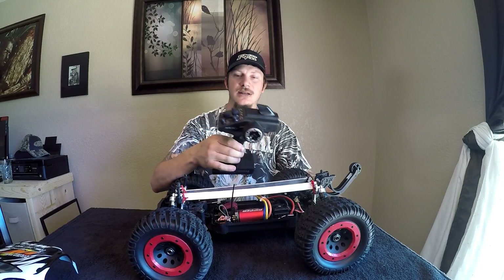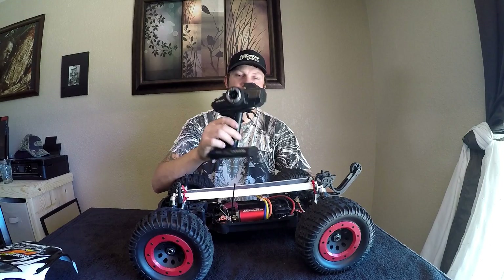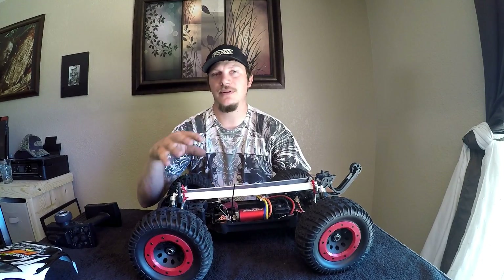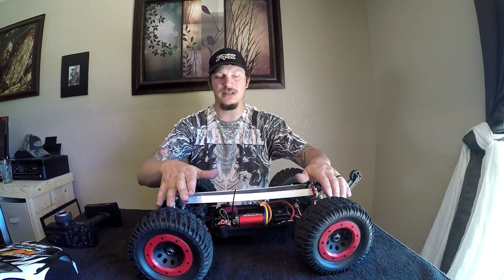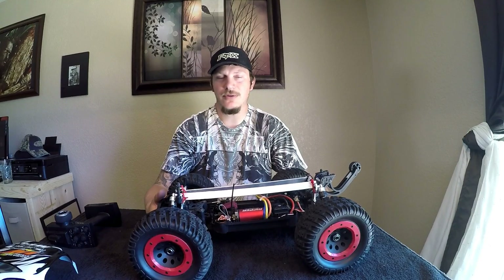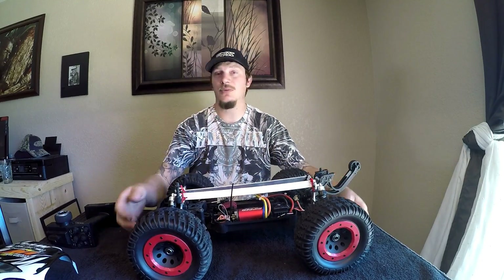I really like this transmitter, other than the six double-A's. You get a ton of adjustment, including dual rate for the throttle. So if you're going to let somebody who's not very experienced drive this thing with all that power, you can turn the dual rate down on the throttle and make it putt around, then turn it all the way up and make it crazy.